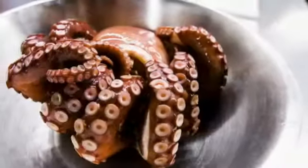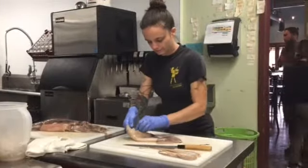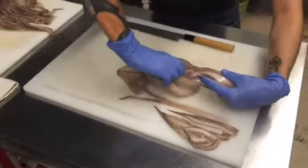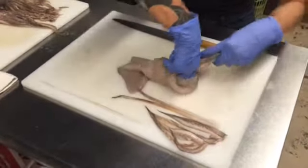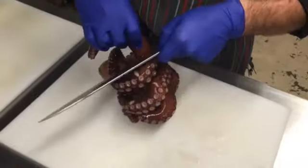We use two different types of cephalopods. We use squid and we use octopus. With squid, we use the tube, the head of the squid, and the tentacles. We typically fry it or put it in a very hot pan because it has a fast cook time, and if you cook it too long, it tastes like burnt rubber bands.